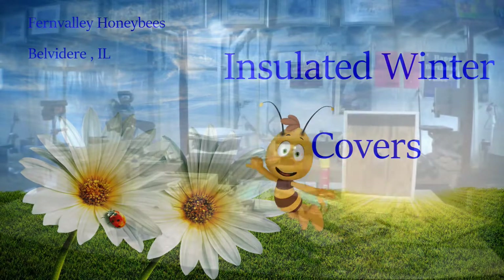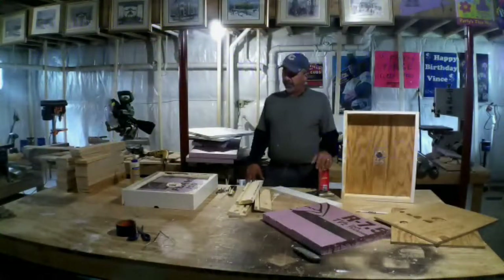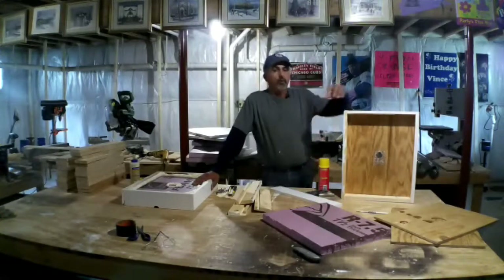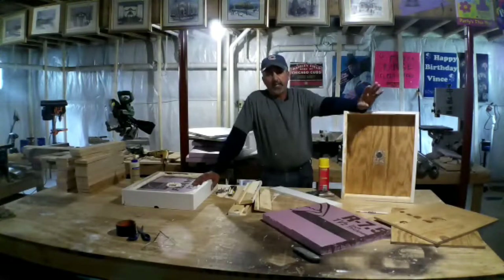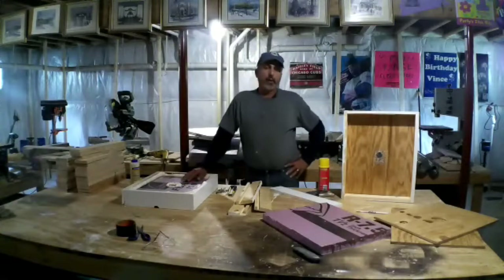Welcome back YouTube and welcome to Fern Valley Honeybees where on this channel we talk about beekeeping and a few other topics. This video is about insulated inner covers. We got to get ready for winter. I'm up in northern Illinois. It's going to get cold. It's going to be a nice relief — it has been so hot and humid up here and the mosquitoes have been horrible. Around the beehives, the yellow jackets have been bad too.